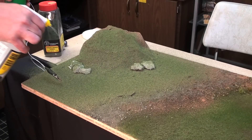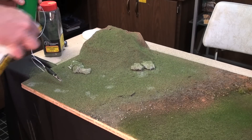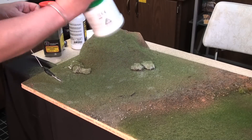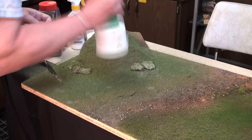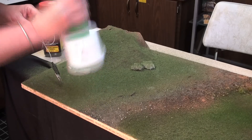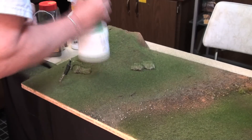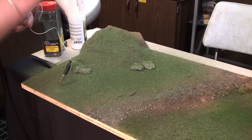I've let the first coat of the static grass settle in. Now I'm just going to hit the lower areas again with the glue, and we're going to go back over because I want the grass here to be much, much heavier. Just doing the same thing again, but we want a real nice, real nice coverage. We're going to let this sit for about 15 to 20 minutes, vacuum up the excess, and we'll show you what it looks like.